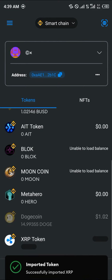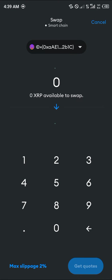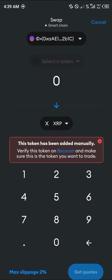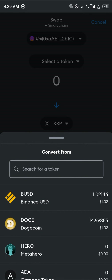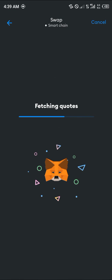Once the token has been imported, all you need to do is click on swap. Using the inbuilt swap option, we're going to be swapping our DOGE for some XRP. Click on get quotes.